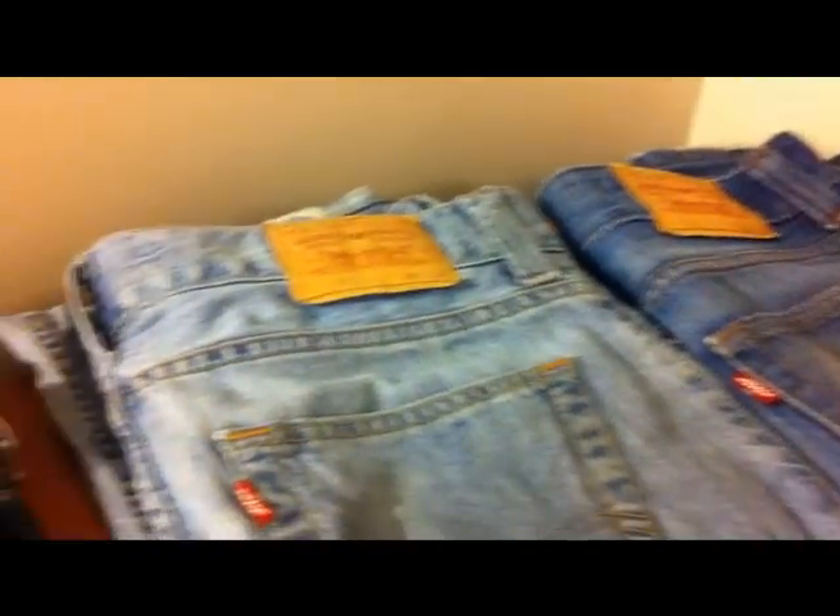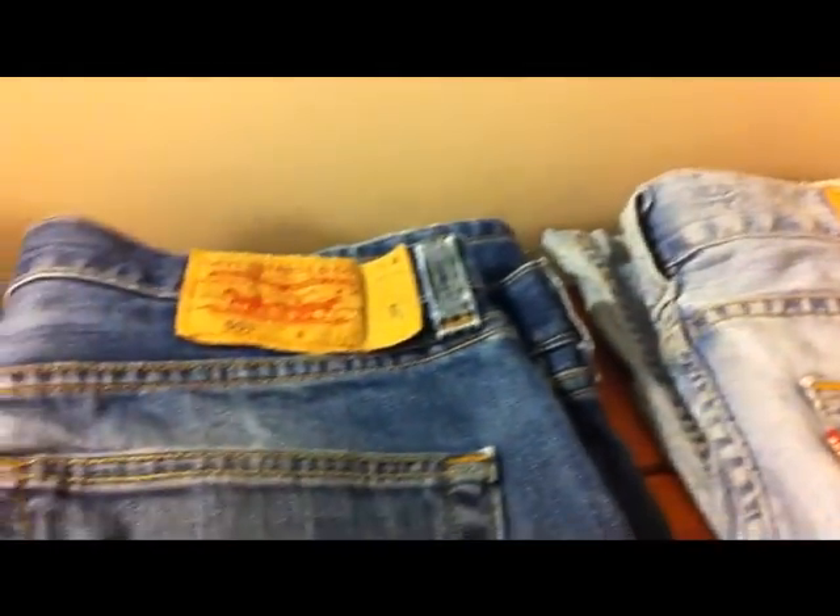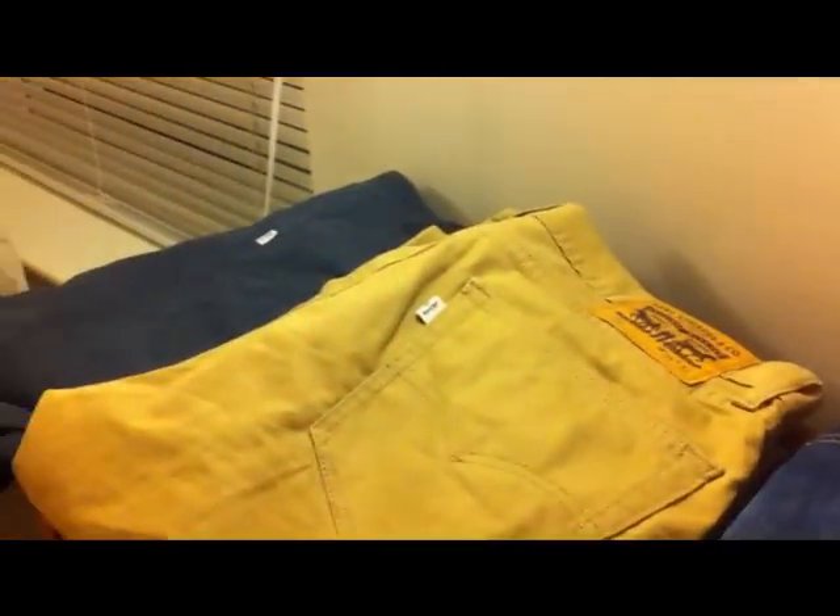I'm going to do a quick tutorial today on how to spot fake Levi's jeans. I've got six pairs of Levi's here, all bought from the Levi's outlet, so I know they're genuine.